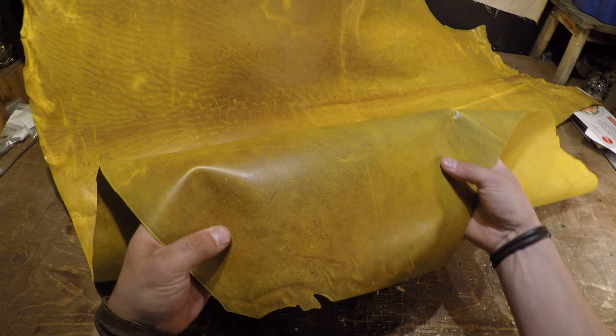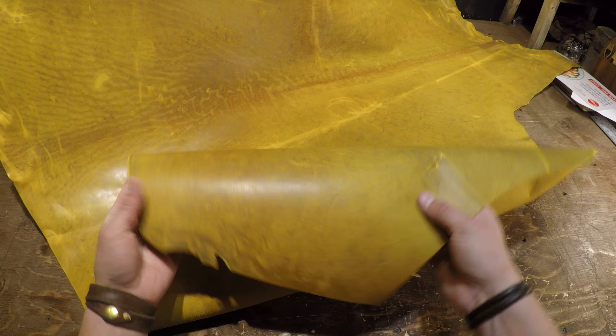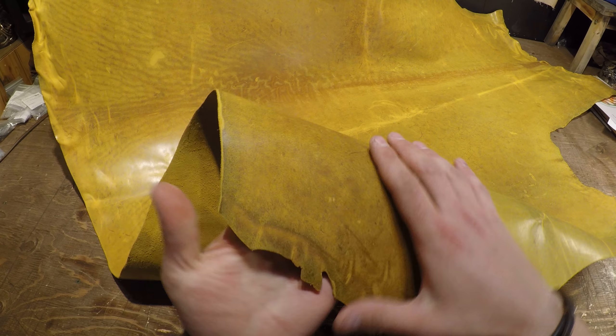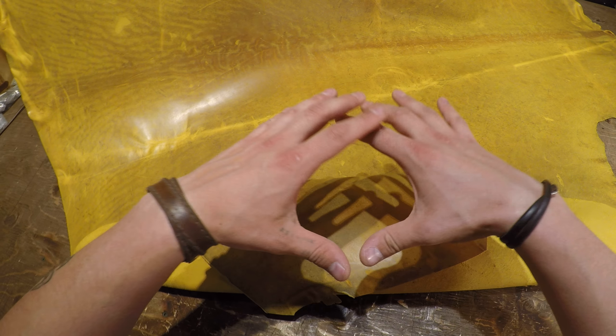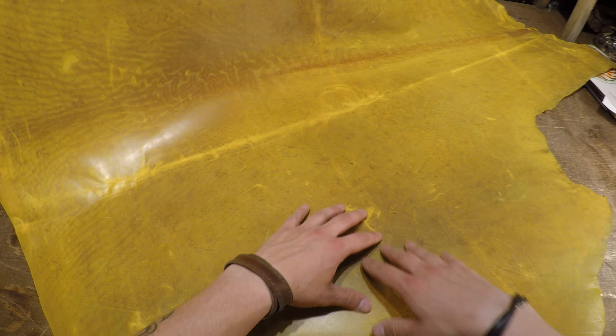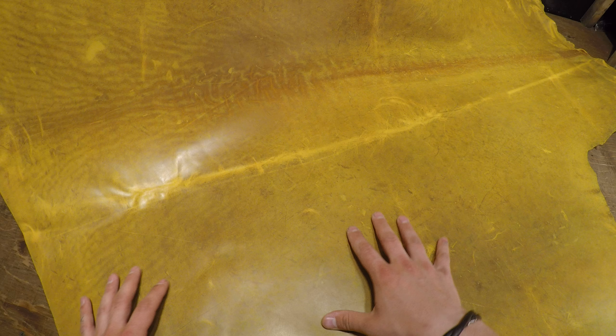Hey everyone, I've got a hide here from Horween to review. This is the canary yellow. It's a 3.5 ounce through and through for weight, so you've got a very consistent weighted hide here. Within this hide you have a very distressed piece, so you can see some of the markings, some scratches, scrapes.